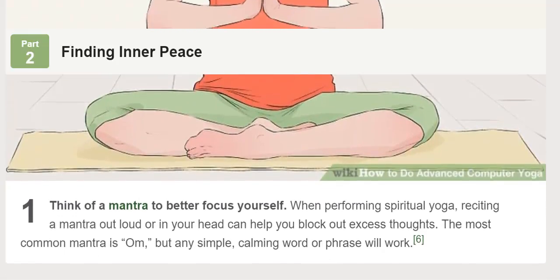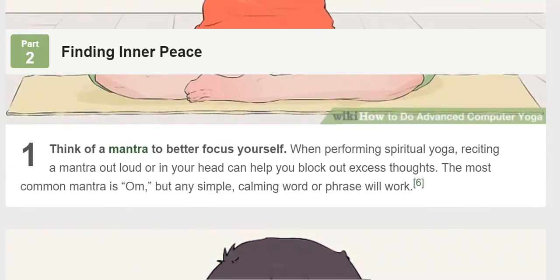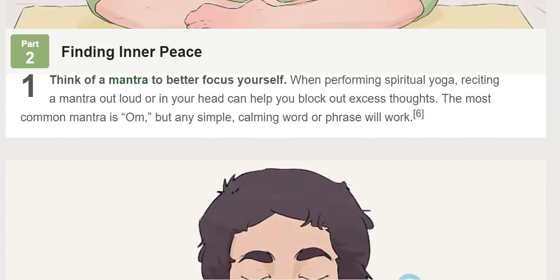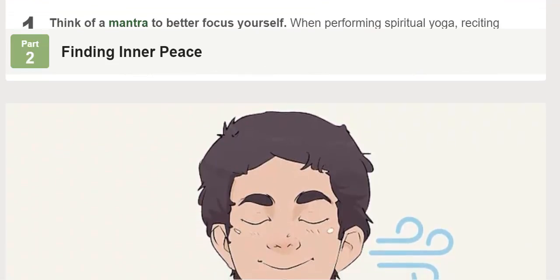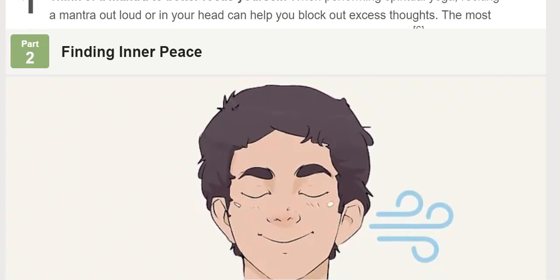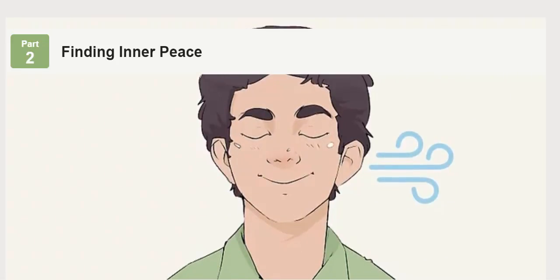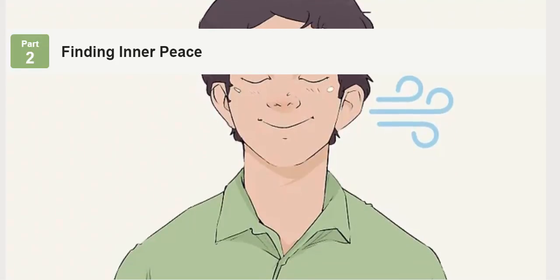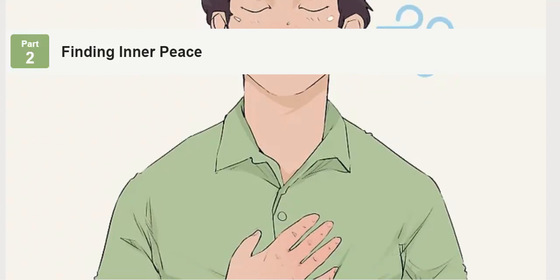Visualize yourself as a powerful entity to see your place in the universe. Put your hands together as if you were praying. Imagine yourself as a spiritual being, such as the Buddha, or as a collection of pure energy. Remember that you are connected to something greater, whether that be a deity, supernatural power, or the cosmos. This greater entity is where you come from, what you are a part of, and where your energy lies.